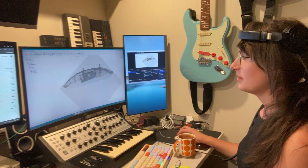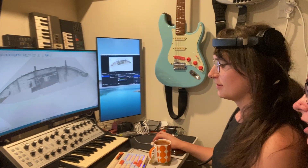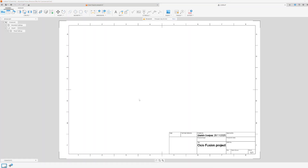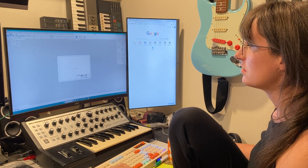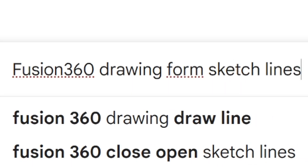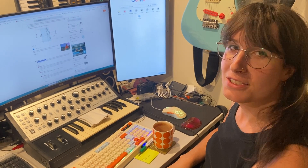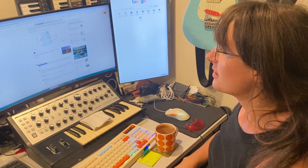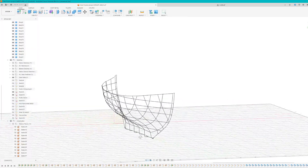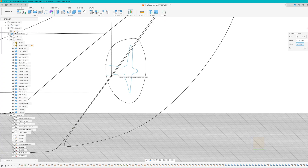Why is that plane on a weird angle? It's a problem — there are just no settings and I'm so frustrated. With the model finished, the last step was to create a new drawing and add 2D projections. What do you mean Fusion doesn't work that way? I've spent hours doing this. I went to bed and resumed the next day. It turns out Fusion doesn't work in a lot of ways that I expected.